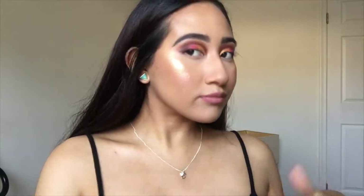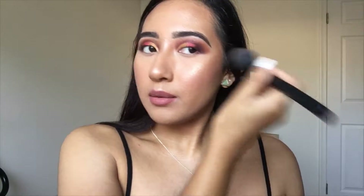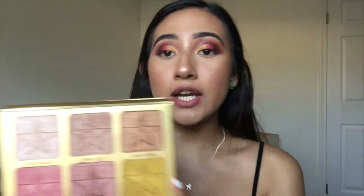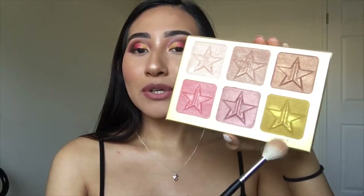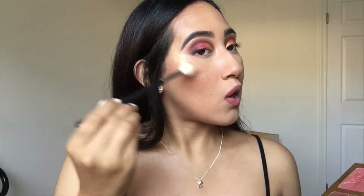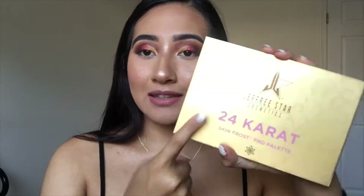Look at this highlight! I think I went a little overboard, but she's already on there so we're not taking her off. If you love highlights, you need to get your hands on the 24 Karat Skin Frost Pro palette from Jeffree Star — he also has the Ice Cold one, which has lighter shades like white silvers and blues. This color is gorgeous. I'm taking the shade Libris and dipping it in — you can see the yellow peeping through. If you love highlights, please get this palette!